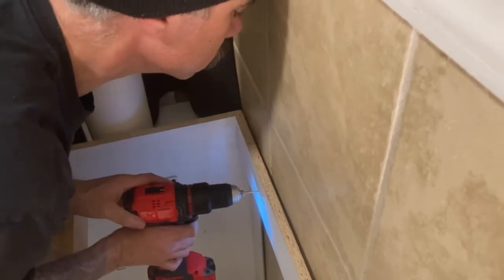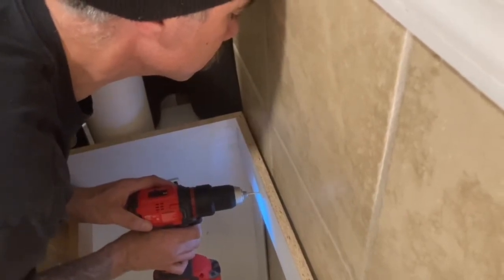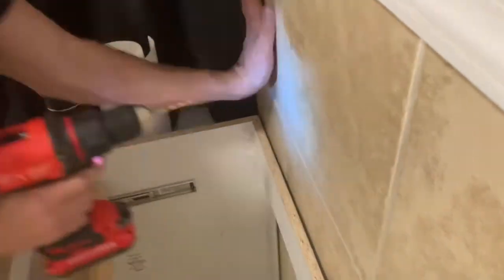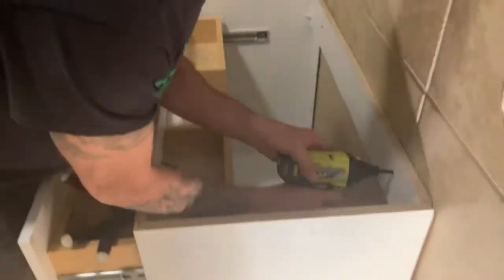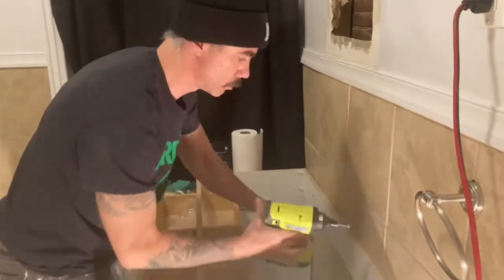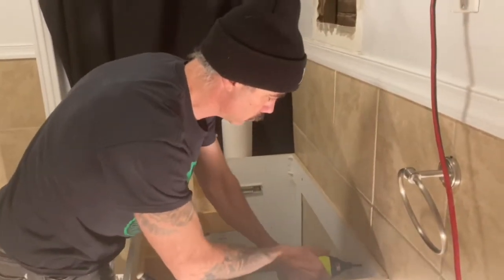Once you have the pilot holes drilled, use your drill or an impact driver to screw the screws in and hold the vanity against the wall. Using an impact driver made this job much easier than a conventional drill would have.